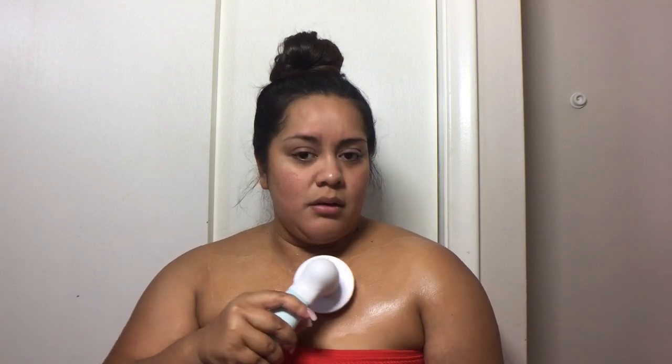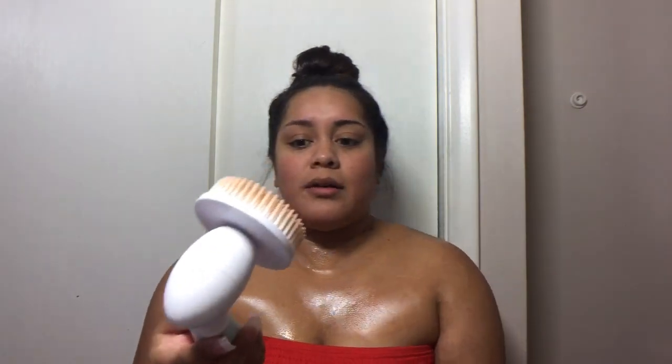Oh wow — that feels really good! That's really nice actually. It feels really exfoliating, almost massaging too. Let me shut it off so I can show you — I do have some makeup on my chest, so yeah, we're kind of gross. But wow, that felt really good actually, I'm going to keep going.